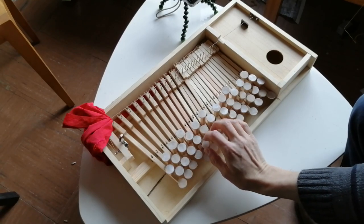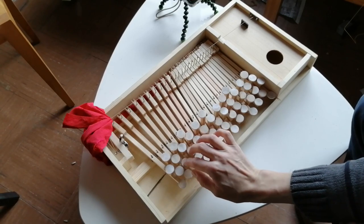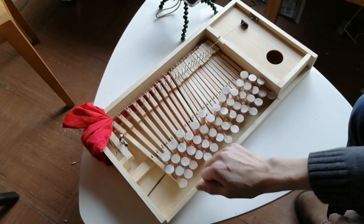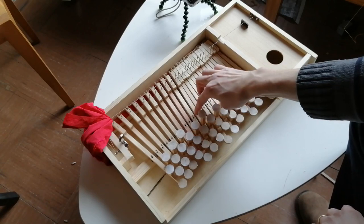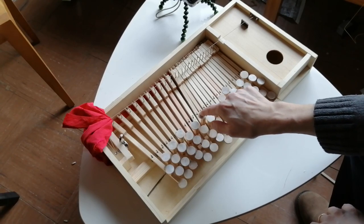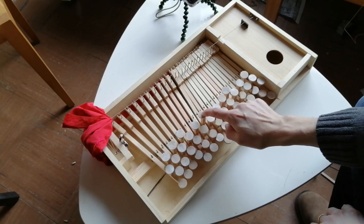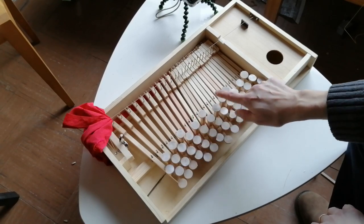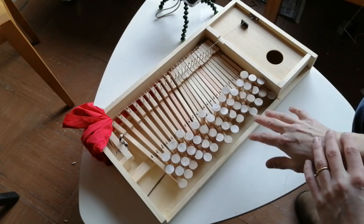It works fine. The issue is that these notes up here are too close to the pivot points, so they kind of squeak around down here. It's a very nice action up here, but a lot of these top notes are kind of quite unplayable. So I think, reluctantly, I'm going to shelve the idea of an isomorphic keyboard for the time being.